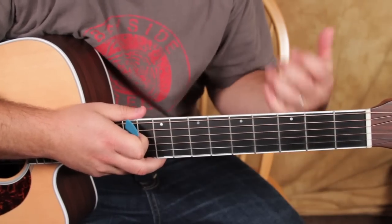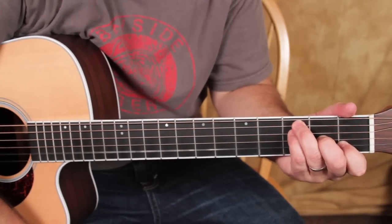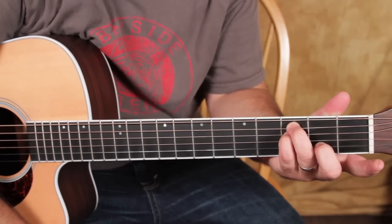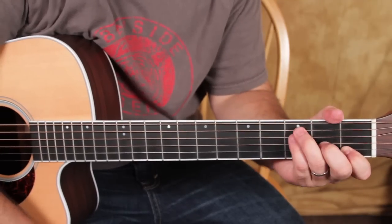And then an F chord, which has a few different options. I'm going to do it this way: third fret with the ring finger, third fret with the pinky, second fret with the middle, and first fret with the first finger.